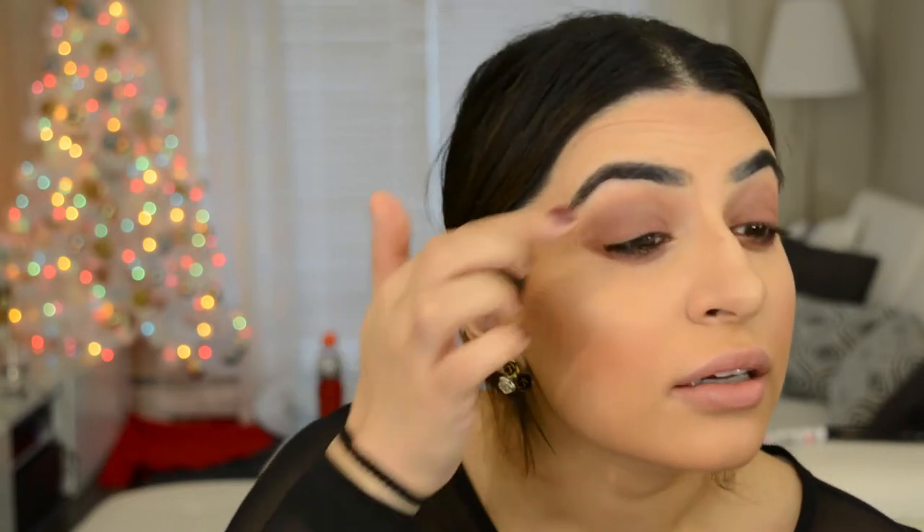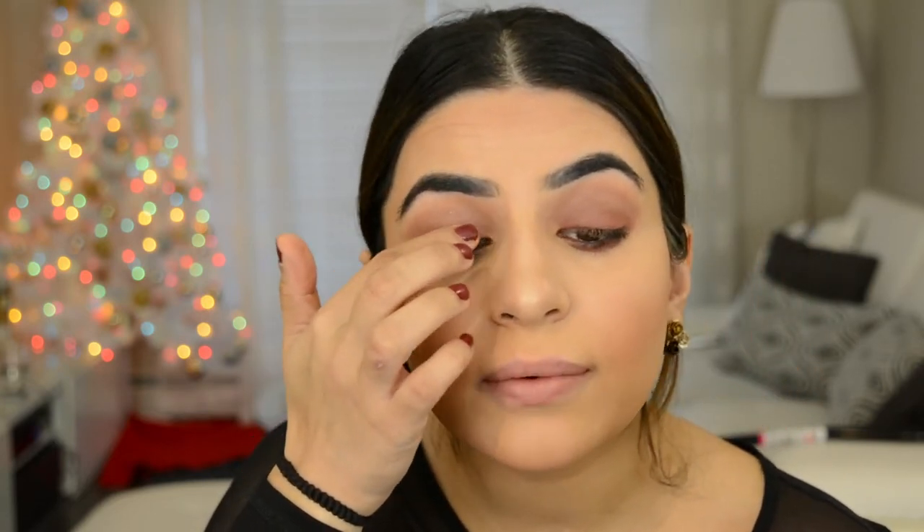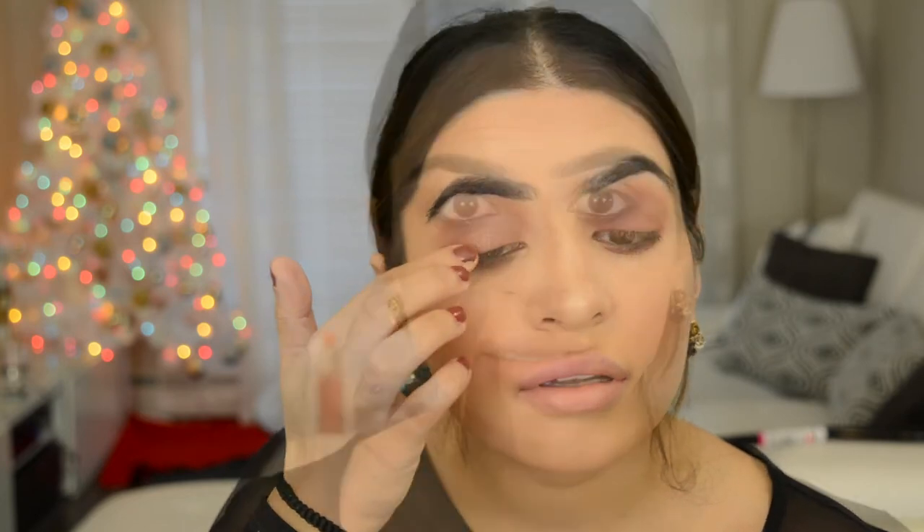Next I'm gonna use the chroma crystal top coats by Natasha Denona. I have the bronze one and the nude one, and I'm gonna go with the nude. I'm taking that on my finger and applying it to the center of the lid, right where my eyeball is.